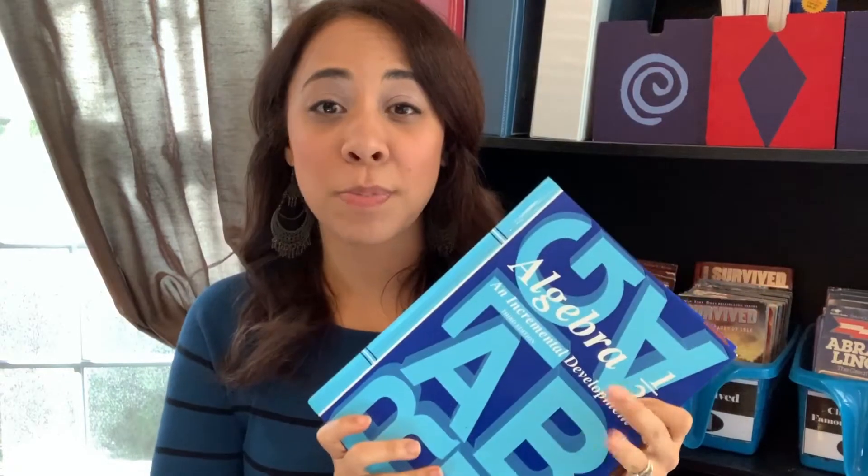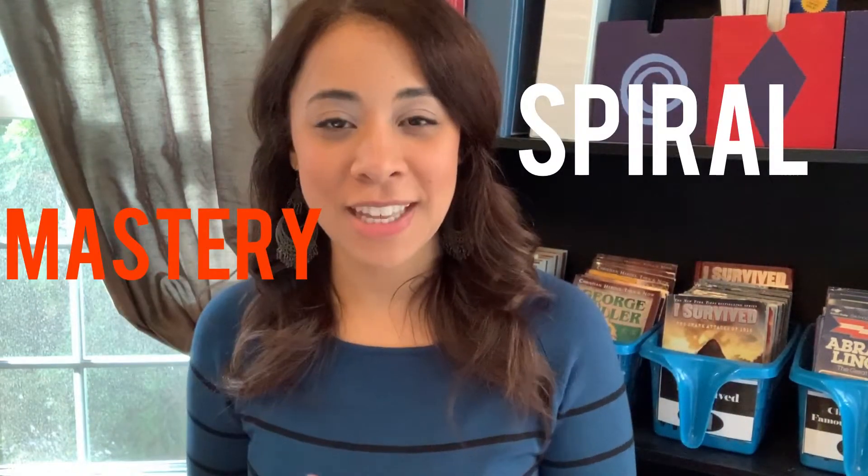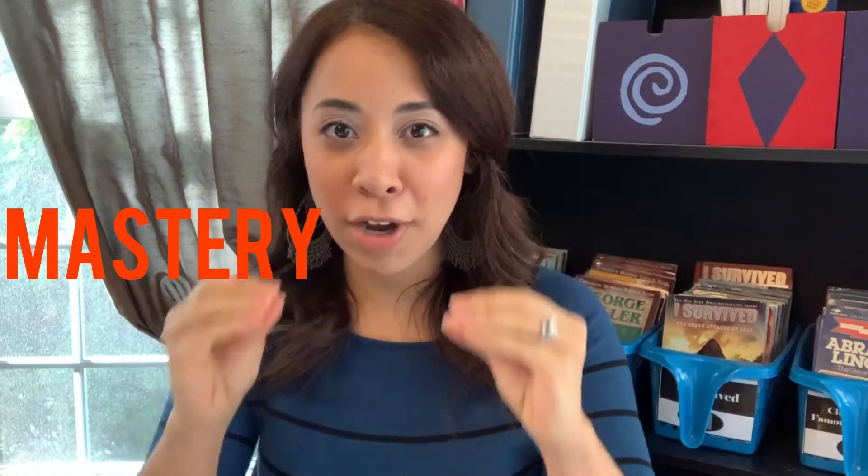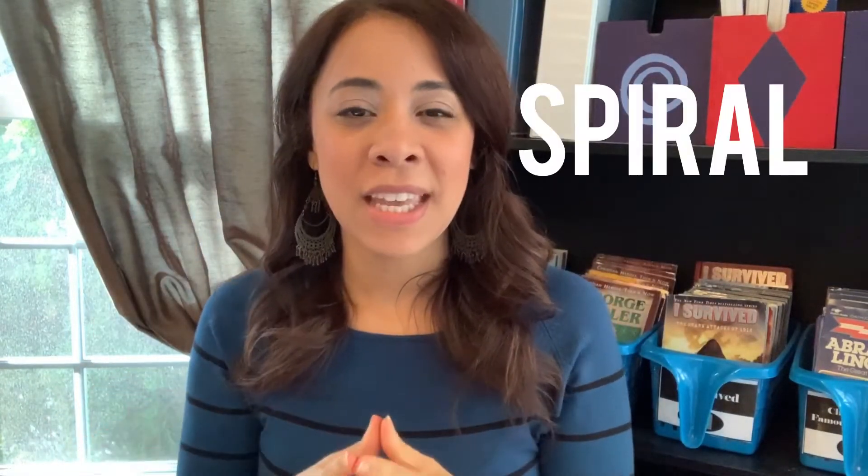In this video, I'm going to show a look inside this curriculum. Saxon is a spiral approach to math learning. There are two major approaches to math learning, which are spiral as well as mastery. Mastery is more of the approach where you work on a new topic until you master it, and then you move on to the next thing.